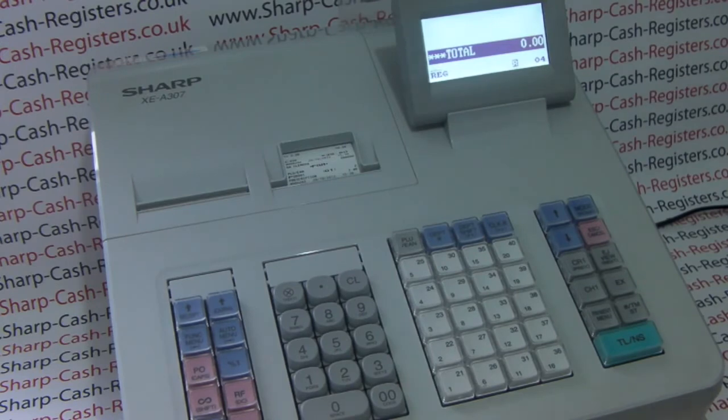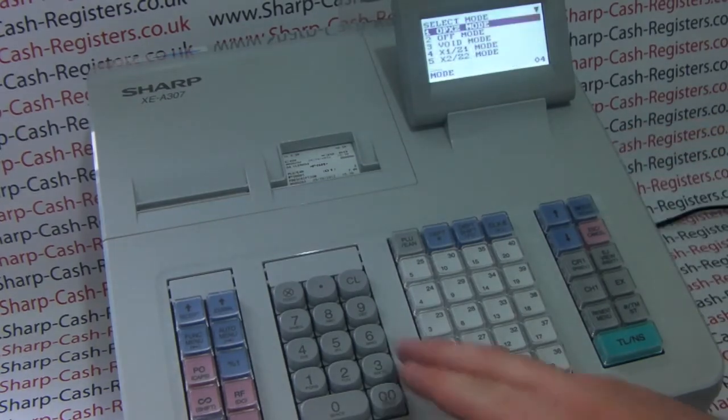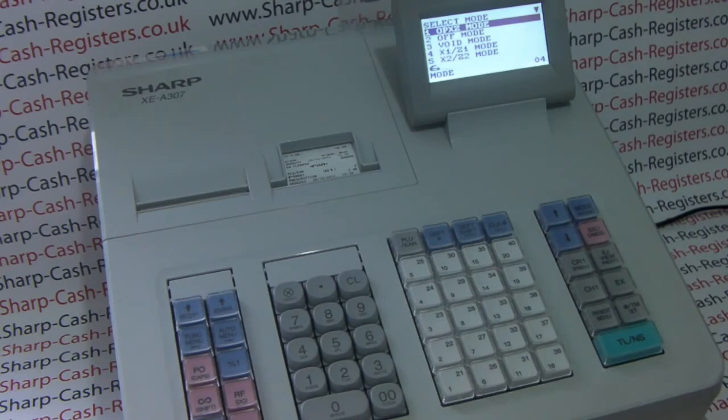The first thing we need to do is enter the program mode. To do this we press the mode button and then choose option 6 by pressing number 6 on the 0 to 9 keypad and then pressing the big TLS button at the bottom. This takes us into PGM mode.